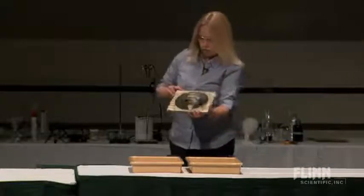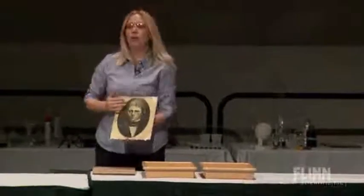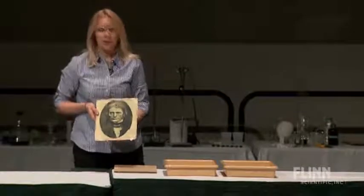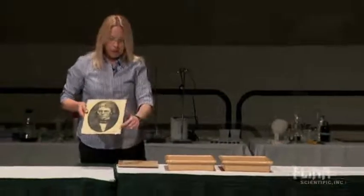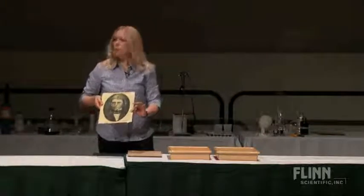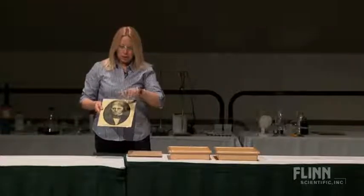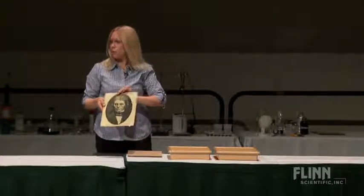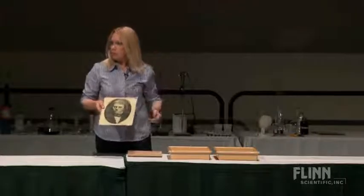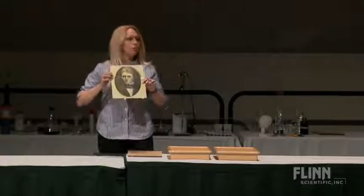I didn't send these out yesterday because I was afraid that we wouldn't have any luck. This is a piece of paper — this is Michael Faraday. I have some regular watercolor paper underneath here that I put a mixture of two solutions on, painted it up. This is an old thermal transfer — you know, because you have them and you don't use them anymore. Ran it through a copy machine and put it on top of the paper treated with the sensitizer.